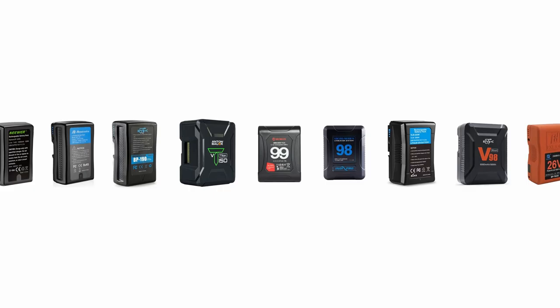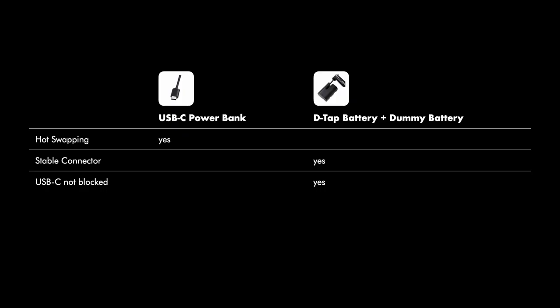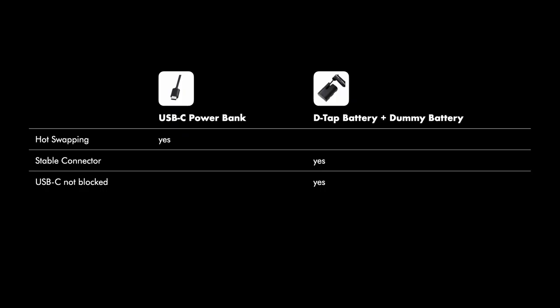There are many different DTAP batteries available, so I will not go into the details here. However, they are usually quite big and heavy, but some are not. I'm using the MoMan Power 99 V-mount battery that is quite small but still has 99Wh, and with that I get a shooting time of several hours in my tests in XF-AVC 4K. To decide if you want to use a USB-C power bank or a DTAP battery with a dummy battery, you have to think about if you need hot swapping, if you dislike the unstable USB-C plug, and if you might need the USB-C port of the camera for something else, like a gimbal.